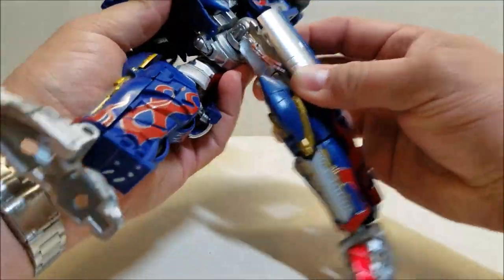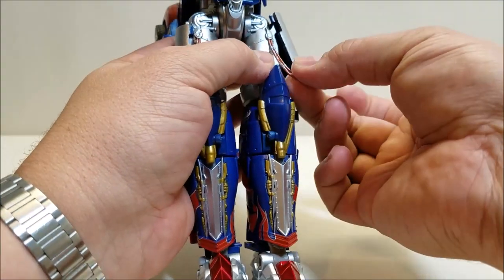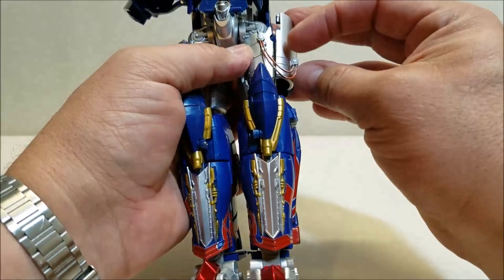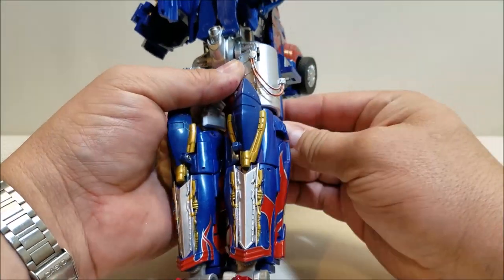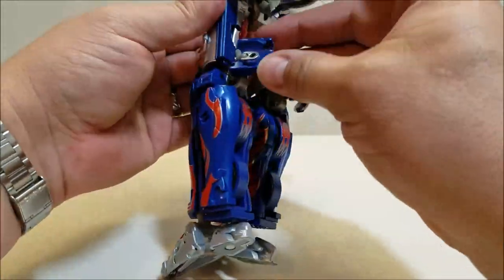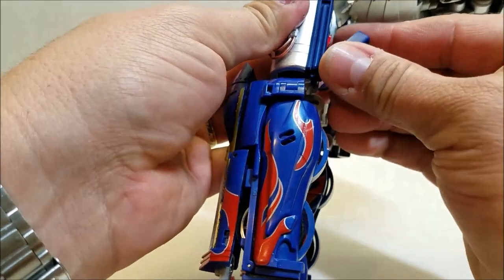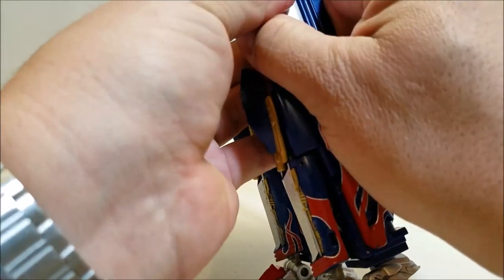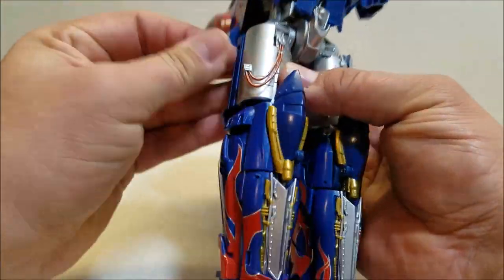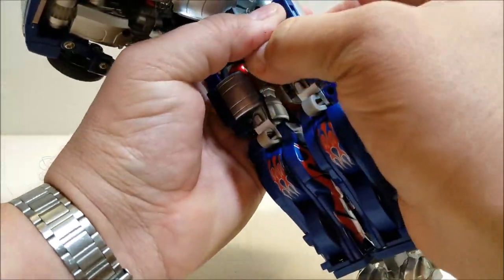Do the same thing on the other side, then bring the legs down. The tanks were up for truck mode — bring them down. Make sure you have enough room to bring the cables out first, then bring the tank back down and tab it into place. There's a little tab and slot, and the cable stabs right in there. On the back side, there's a tab on the panel and a slot underneath the tank — stab that in. Once tabbed in, that panel should stop falling off. Do the same on this side.